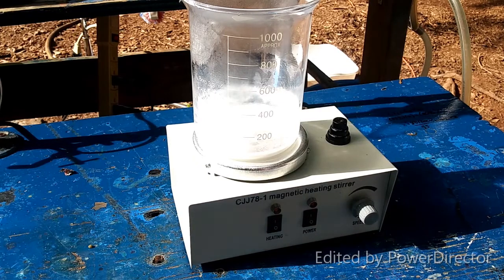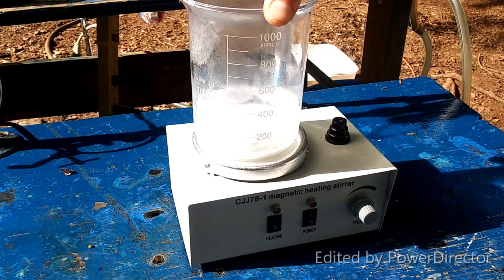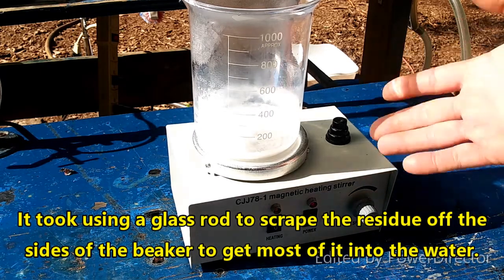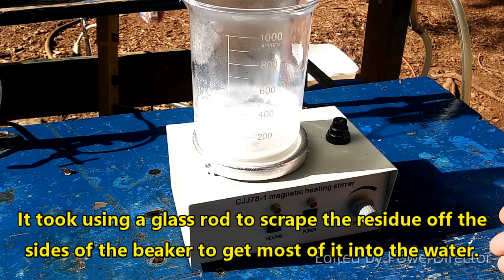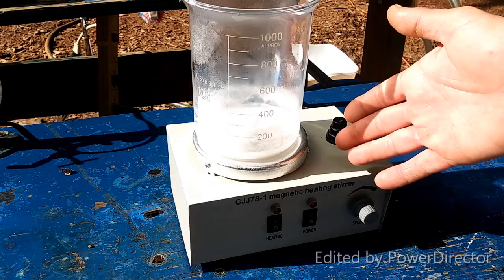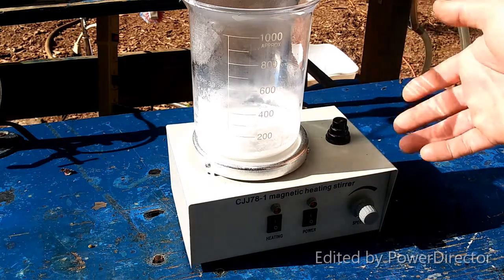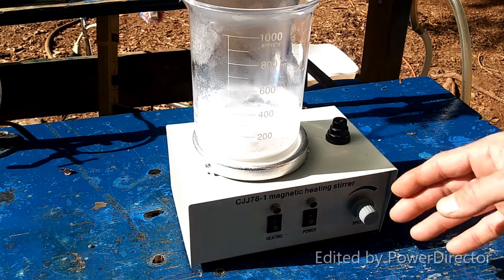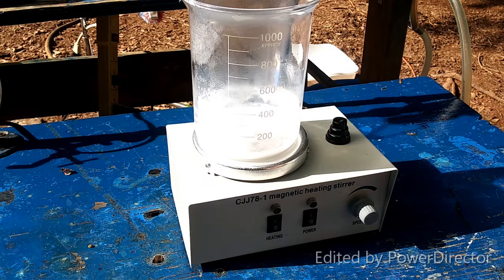The step that I was working on called for evaporating this down to dryness, and it got very close to that. I've added a little water since then trying to rinse stuff down off the sides with limited success. But it got so close to dryness that I think it's going to be fine. It's definitely testing alkaline to pH paper, and there is no more smell of ammonia coming off of it, so the conversion should be done. All of the ammonium chlorate should have been converted into barium chlorate. Now, this is not all barium chlorate — there is a lot of excess barium hydroxide in there by design, because that's what the protocol called for.